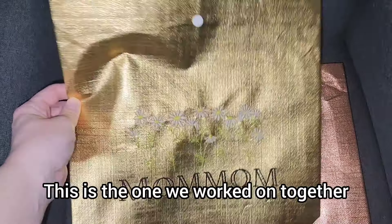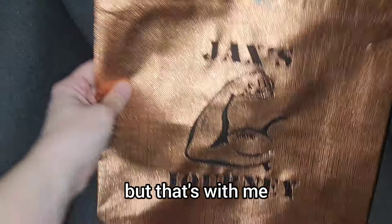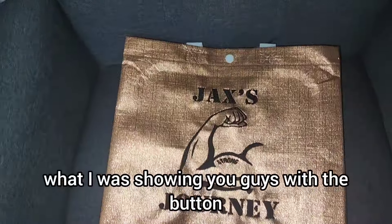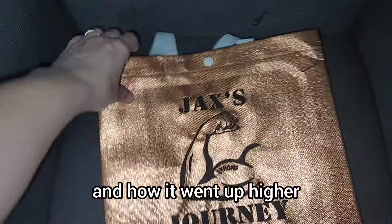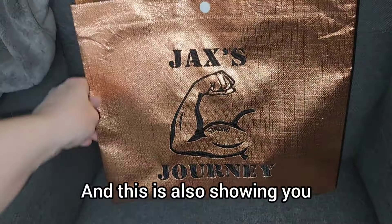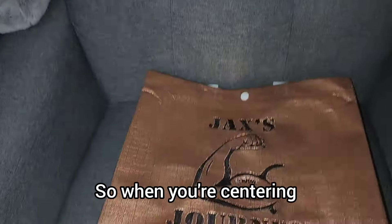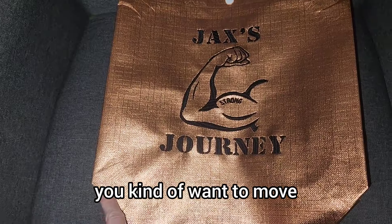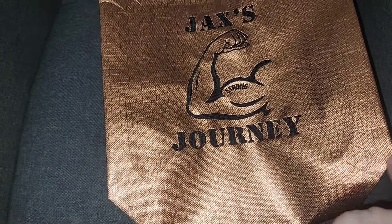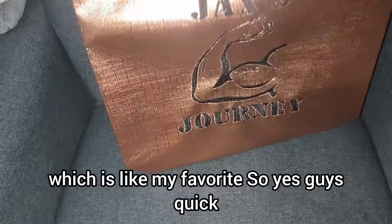This is the one we worked on together. My only regret is not using a darker green, but that's on me. And then this one is what I was showing you with the button and how it went up higher — I kind of like it up there towards the top. This is also showing you that once the bag is open, you lose about an inch at the bottom, so when you're centering, you want to move that up a little bit further. Personally, this pink one turned out the best — it's a rose gold, which is like my favorite.